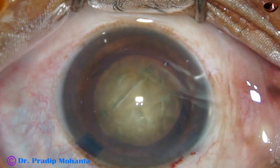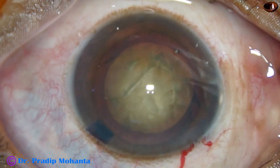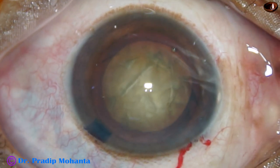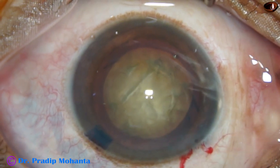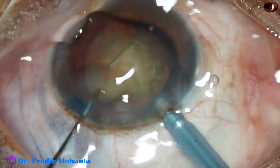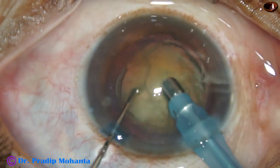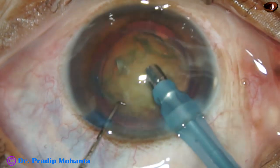Viscoelastic is injected again. Now it is time to introduce the tip of the phaco needle. The machine being used is the Oatley Cataract 3 — a nice machine with a pneumatic cutter, offering 1200 cuts per minute. The tip goes in bevel down.